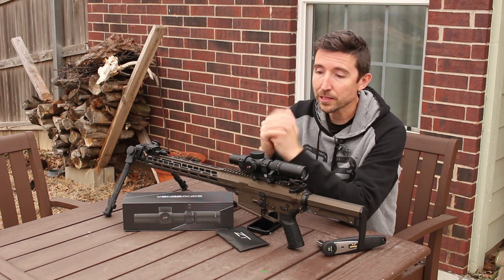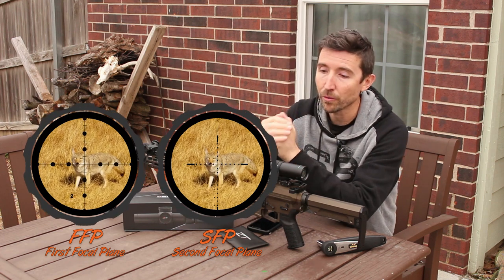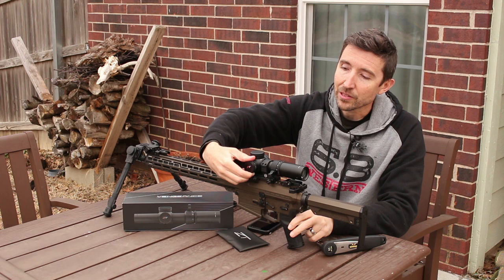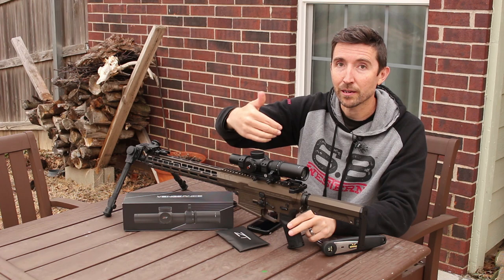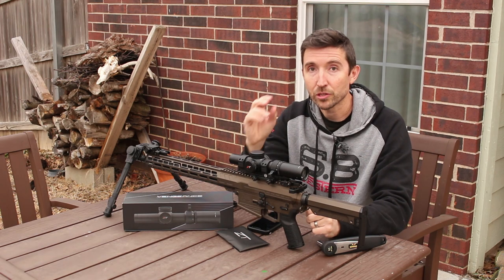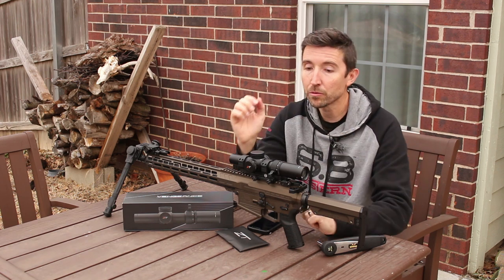One of the ways this is possible is that the reticle in here is second focal plane, not first focal plane. It's designed to work at close range, so you get an illuminated horseshoe. You just click it into one of six different positions and get a power anywhere from one to six. It is daylight bright, and it can also function at lower light levels — just giving you a little red bump, you'll see the red horseshoe and be able to easily get on target.